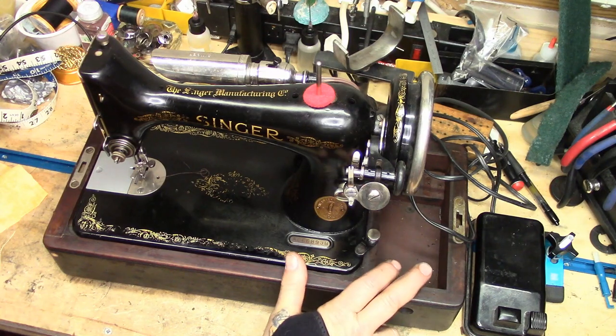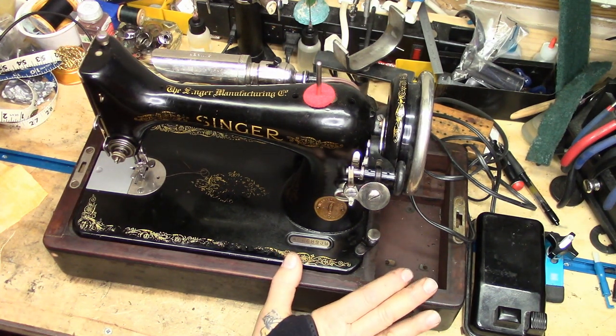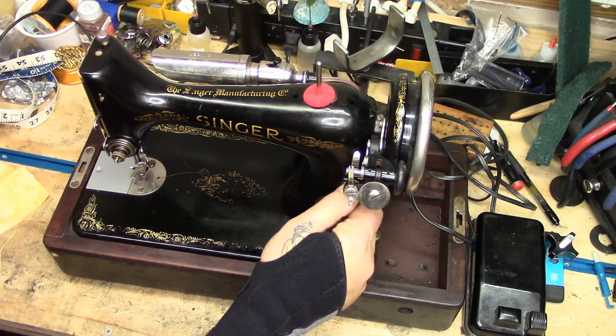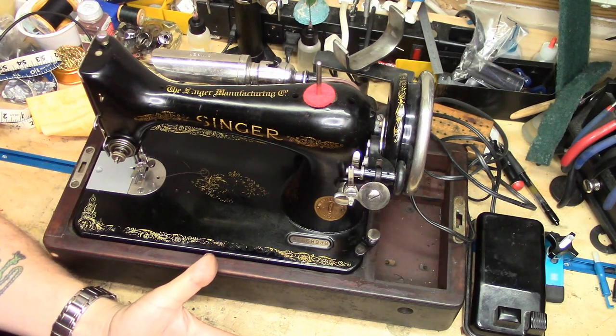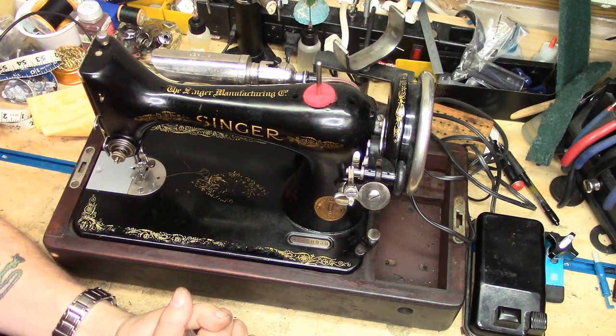This machine has been modified — it used to have a knee bar controller, now it's got a regular foot controller. That's fine; that was done before I bought it. I have other 99s with knee bar controllers, and more modern 99s with a lever-type stitch length regulator with back tack. This one is just the screw type — those work fine. You might say featherweights have reverse and this doesn't. I know how to use a sewing machine; I don't necessarily have to have reverse to make a good seam. I know how to turn things around. Not every seam needs to be ended with back tacking — if you have a crossing stitch on that seam for the next seam, there's no point in back tacking.